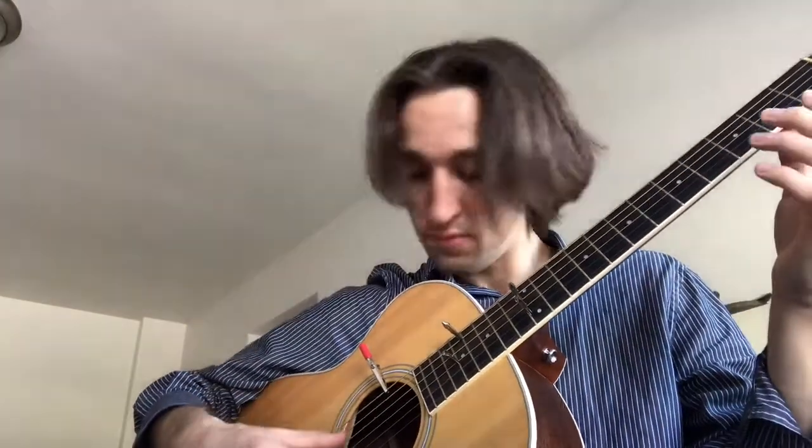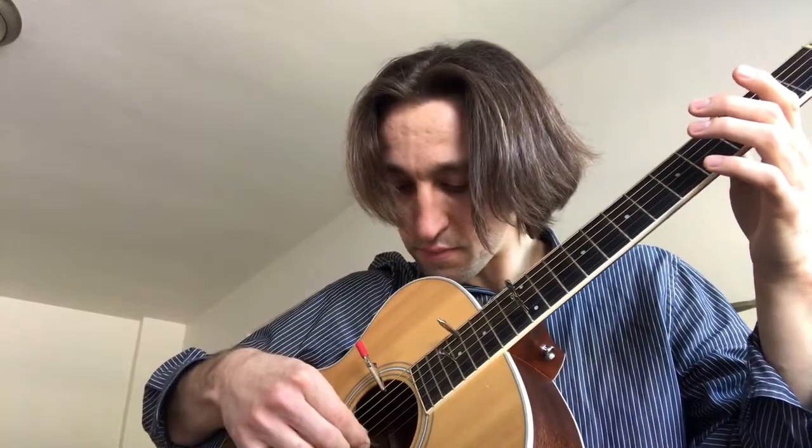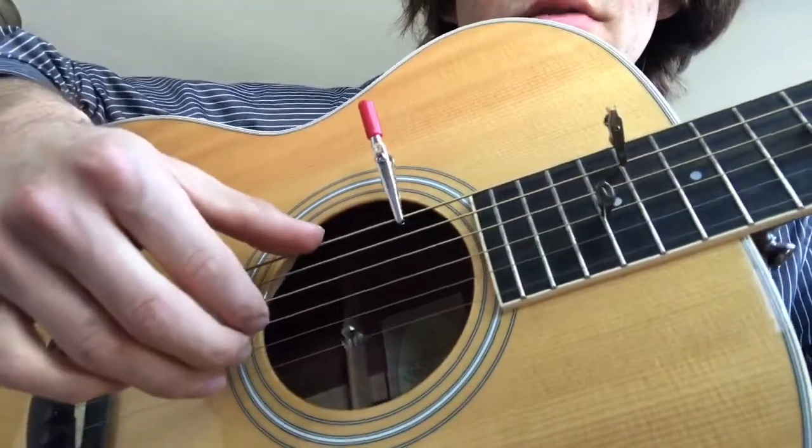One more time. Put this over here. So now all the clips — that's the clip zone. See what happens.